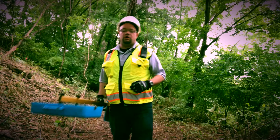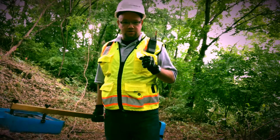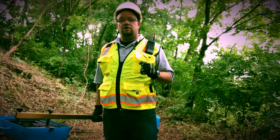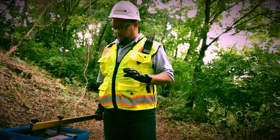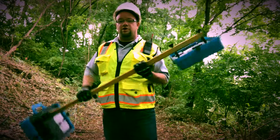Hey everybody, Brian Holder here with Utility Locator. I am at the Ambler Asbestos Pile site here in Ambler, Pennsylvania, doing some scanning along some of the slopes looking for some underground utilities, and I want to introduce you to this device right here.